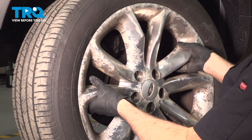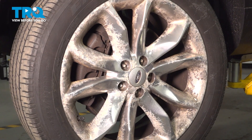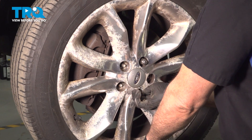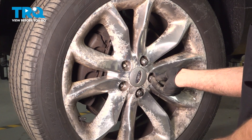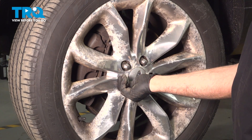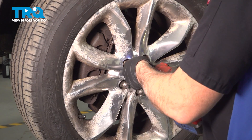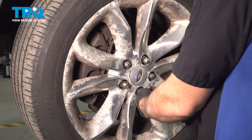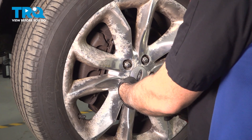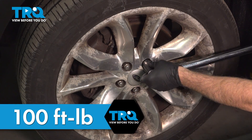Grab your wheel, get that lined up and installed. We're going to get all of our lug nuts started by hand. Once we have these on, we'll go ahead and snug them down. Now we're going to snug them down. Torque your lug nuts to 100 foot-pounds.